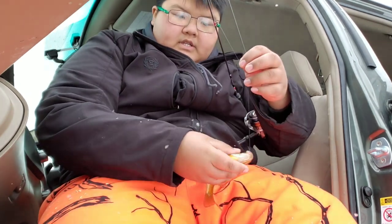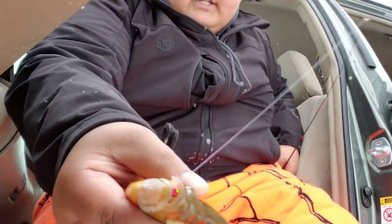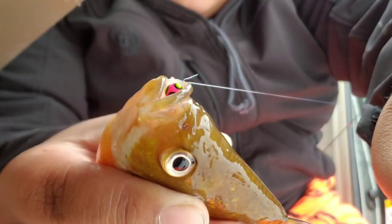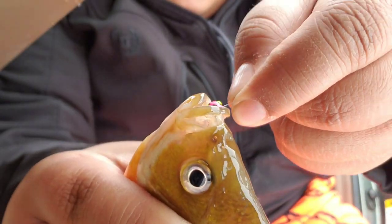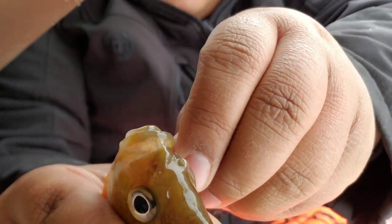Here's a tip for fish that like to eat your whole jig head: go ahead, pull it out sideways and it just pops out like so. Pop it like that — he's out, he's out. Back home he goes.